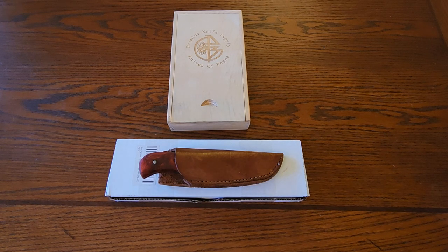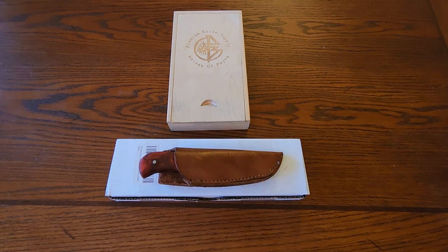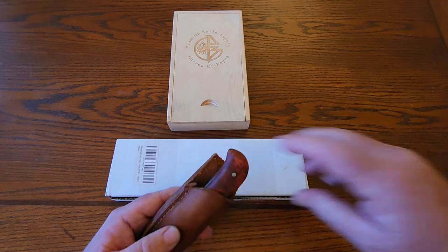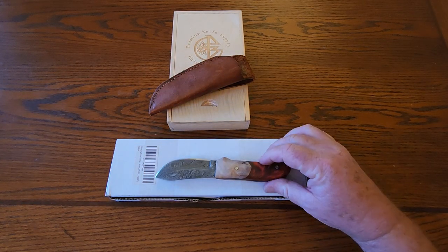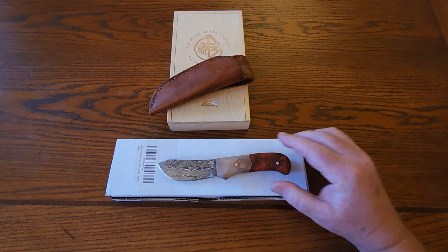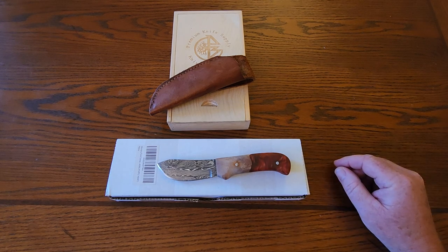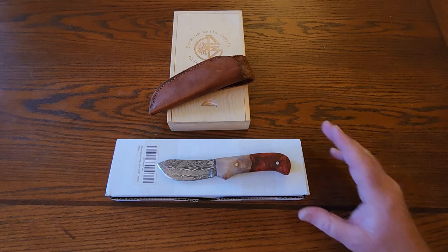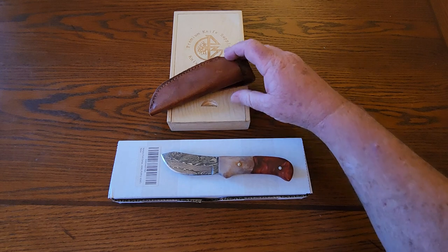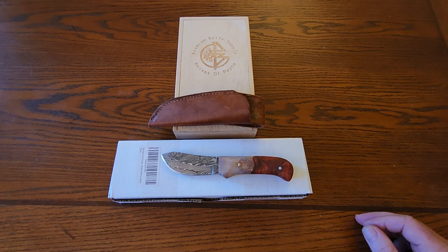Hey guys, it's Ken Faulkner and I'm here for another video. This one's gonna be an unboxing — right here, that's the box. This knife is here because if you've seen my video where I talked about this one and how special it is to me — the reason why is because I actually put this together myself. I didn't make the steel or the blade itself, but I did make these handles. It came as a kit from a company called Premium Knife Supply, Knives of Pain. You can go to their website and see a bit of what they've got.